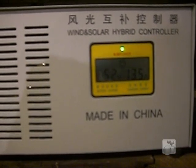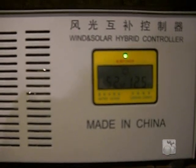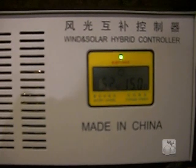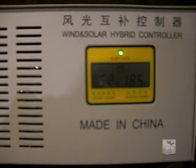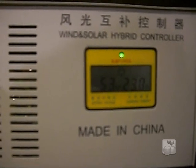Today we're down looking at the Winmax controller. Wind speeds are varying anywhere from 9 up to 20 miles an hour. Currently the unit is putting out 20 amps, 23 amps. And if we look on the — let's see if we can get a reading here.